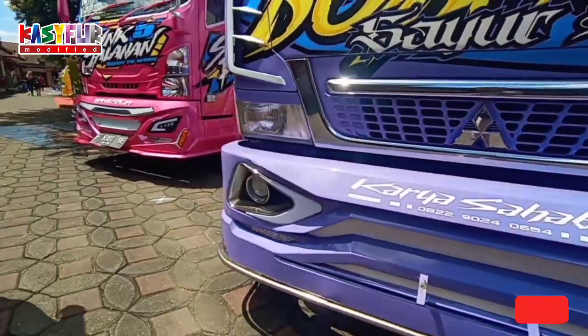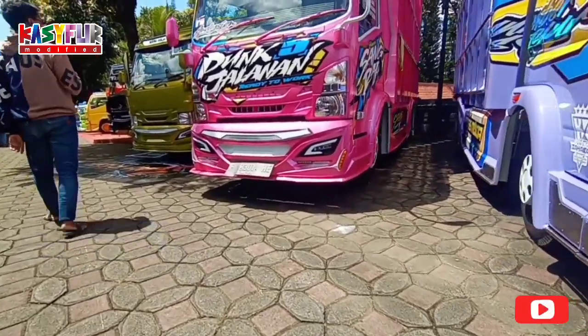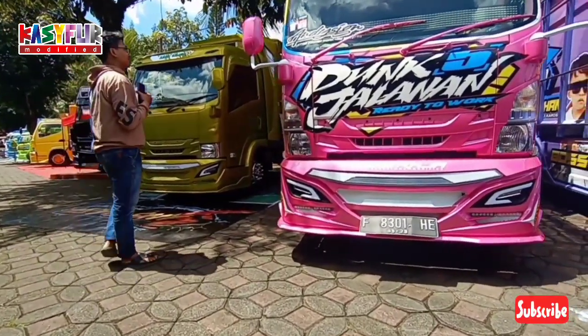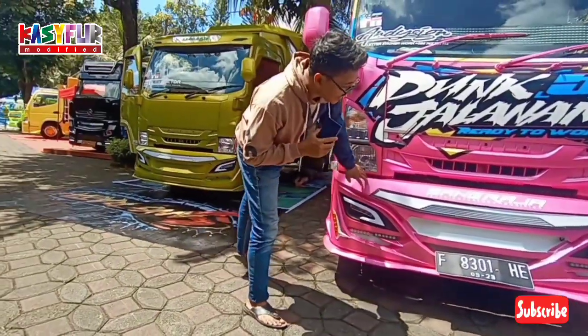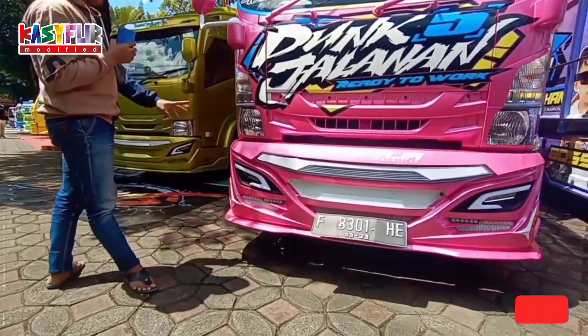Ini ada pink lagi ya. Cuma ini warna pinknya lebih agak gelap dari pink yang tadi. Ruang kerja pilot, 18 bus. Ini agak beda, bagian bumper depannya agak beda, agak lebih besar.